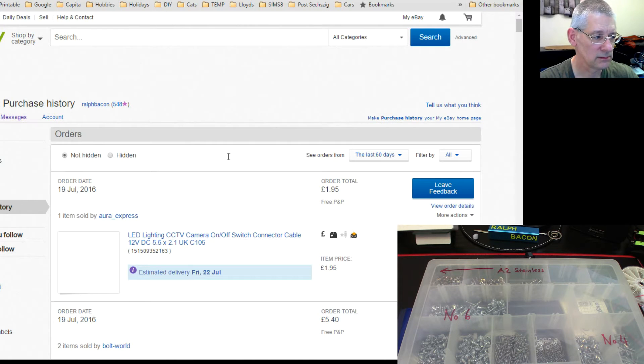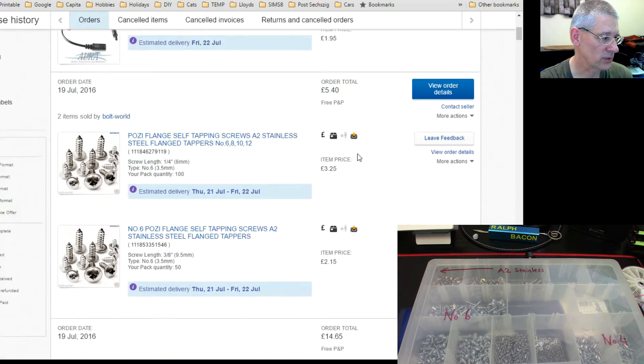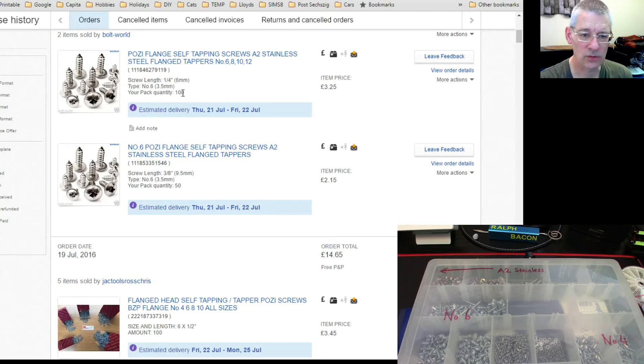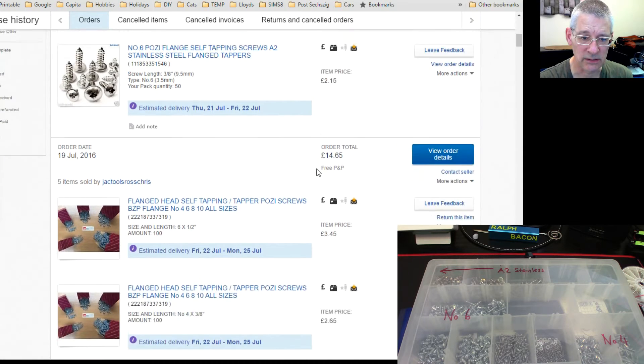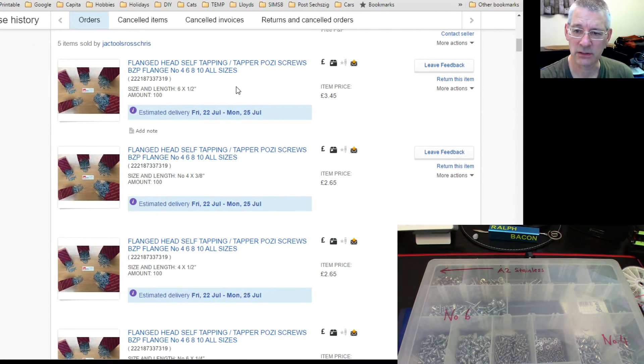Here are the screws. I got 100 of the A2 stainless for £3.25, and the slightly smaller ones for £2.15. The zinc plated ones were £3.45 and £2.65, all in quantities of 100. For Arduino type stuff, sizes four and six are really what you want.